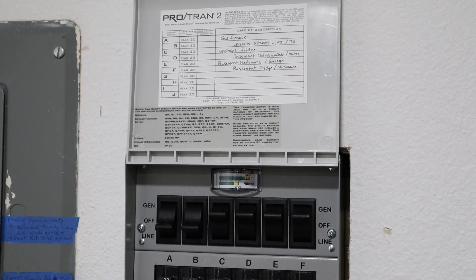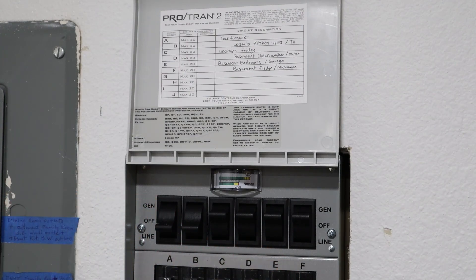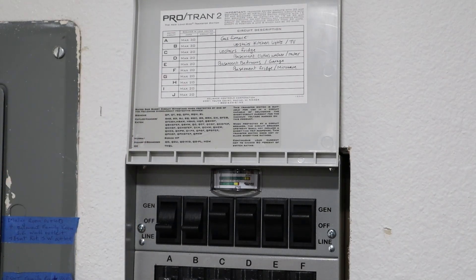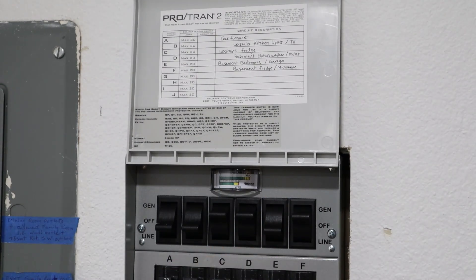Let's say my batteries are getting a little low and I don't have much solar input. You can see I have four different circuits on the power station right now and two running off line power. I want to change one over to line power to save battery. Let's take circuit E — the basement bedrooms and garage — and just flip it over. You can see the lights flickered because the lights in this room are on that circuit. Now I have three on line power and three off the power station.